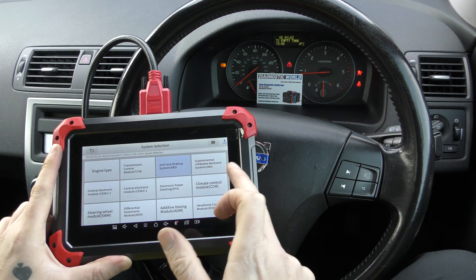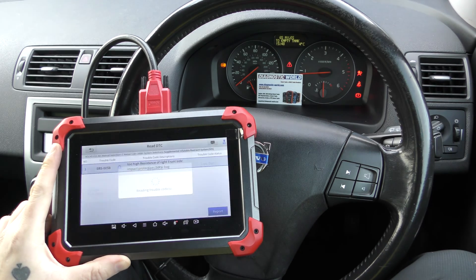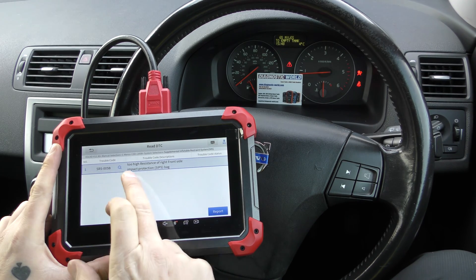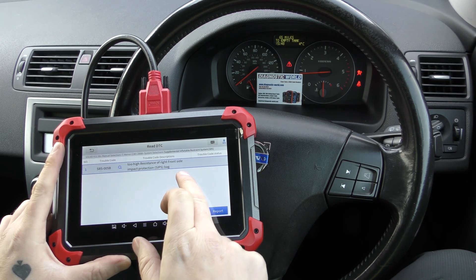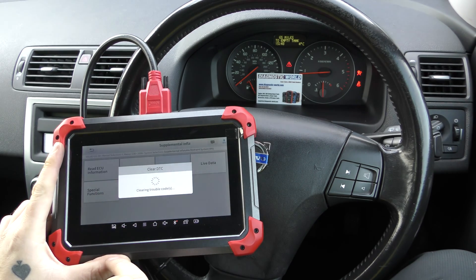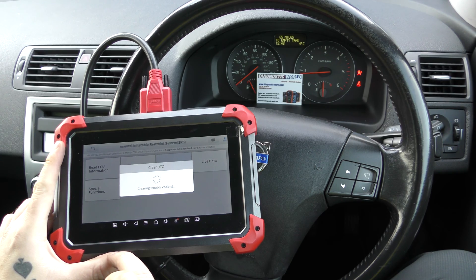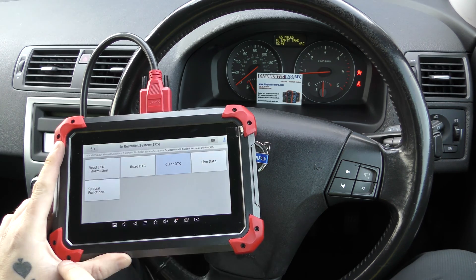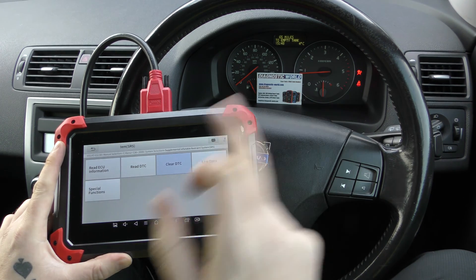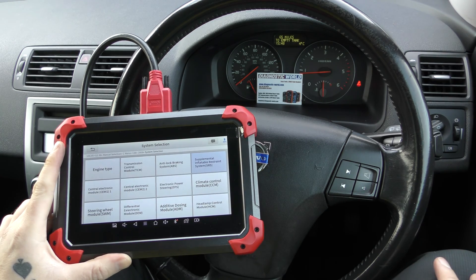The same applies for the SRS — the airbag system. Going to Read DTCs: this was the fault we were getting on the airbag system — it was just a loose connection underneath the driver's seat. Going to Clear DTCs: clear trouble codes successfully. That airbag light will turn off on its own in the next few seconds. There we go — it's gone off now.